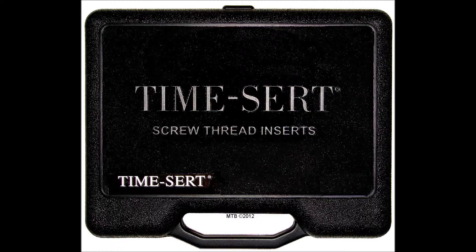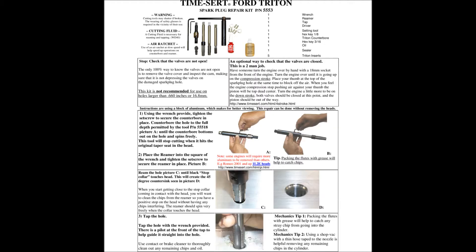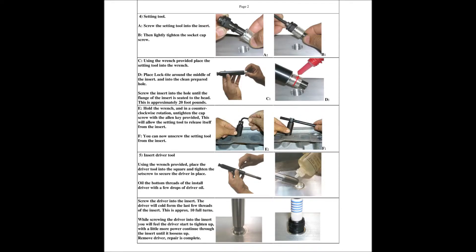Just like in the TimeCert 2200 kit, the TimeCert 5553 comes in a hard plastic case. When you open up the kit you will see all the parts and tools in their respective places, and inside the kit you'll also see laminate instructions for added durability and ease of use.